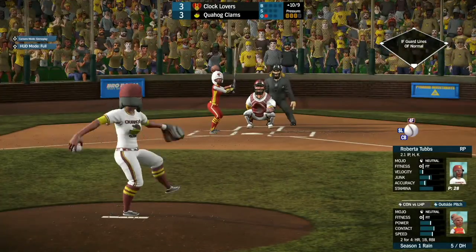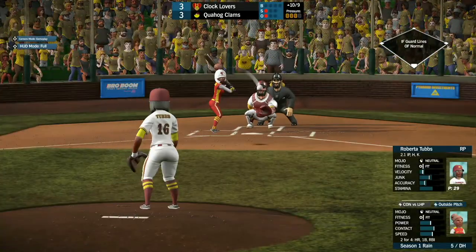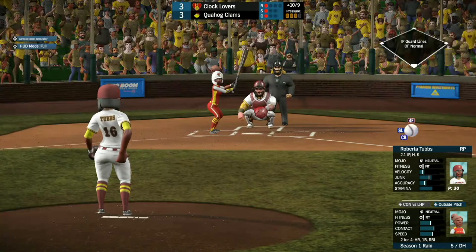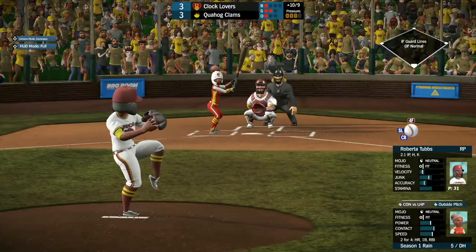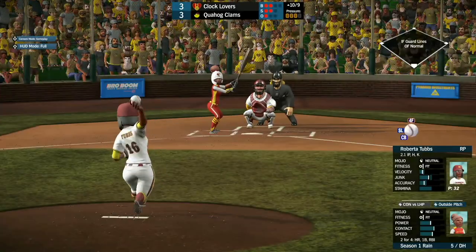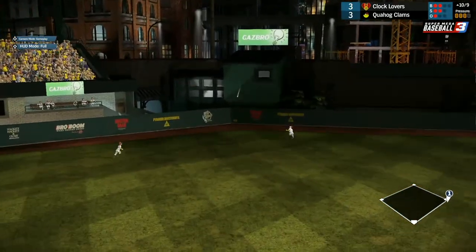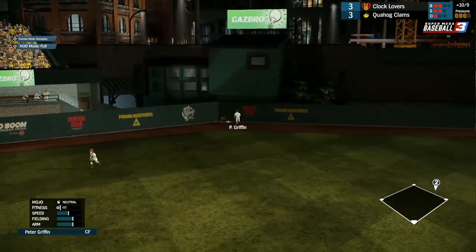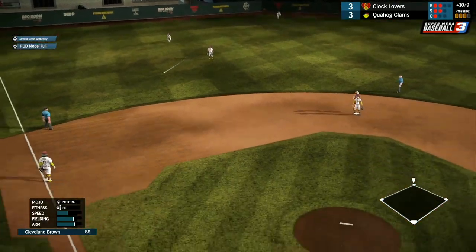Up next, we got Rain coming up, 2 for 4 with a home run. She likes those outside pitches and Roberta's kind of taunting her with them. Strike two a little low. Goes inside but just a little too inside. She cracks that 2-2 pitch deep into center field — that'll at least be a double. Peter Griffin with the big throw down there to try to keep her at second, and she does stay.